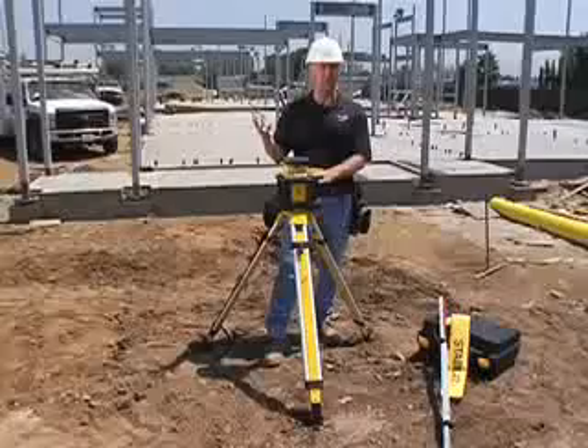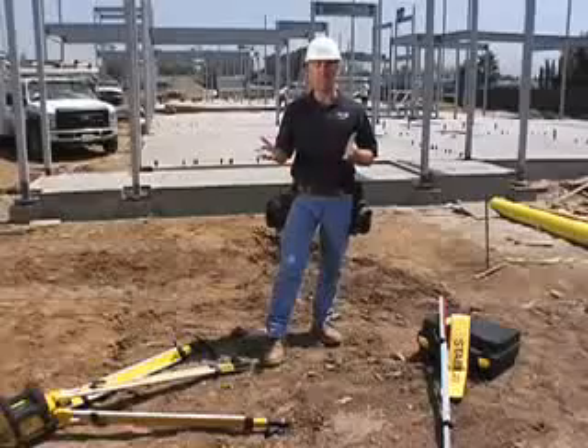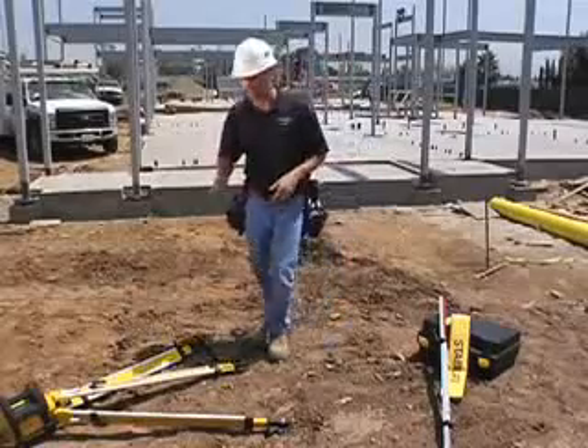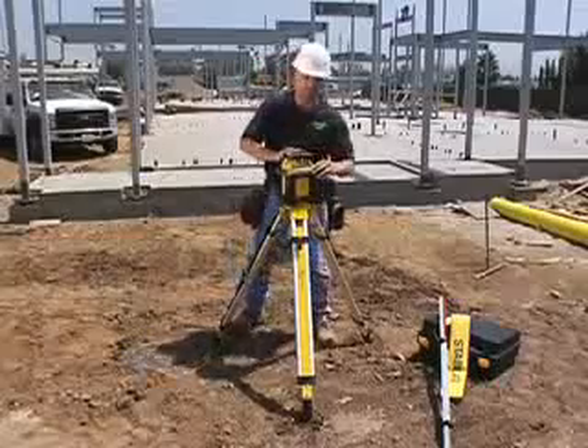We don't design these lasers to be dropped around like toys. What they're meant for is when they accidentally get tipped over, the laser is going to take that impact. You simply pick it back up, turn it back on, and go to work.